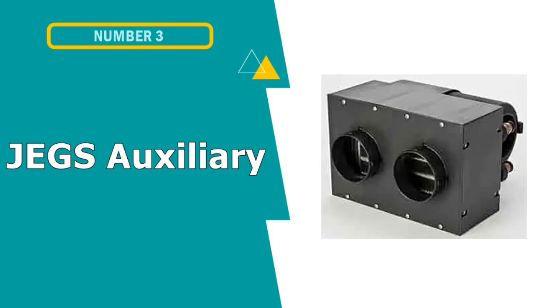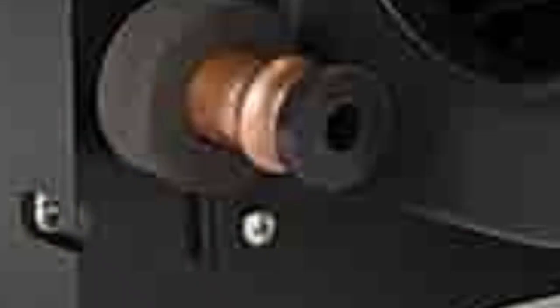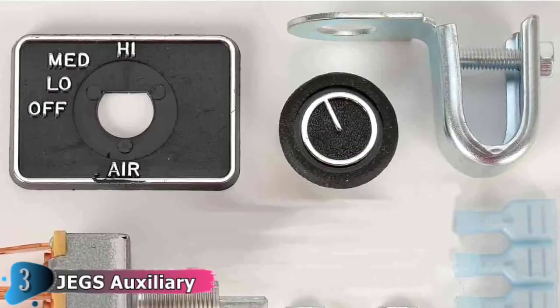Our third choice is the JEGS Auxiliary UTV Heater. The auxiliary heater assembly offers 260 CFM and 28,000 BTUs, with a mountable switch, dual front vents, and dimensions of 6.500 by 9.500 by 8.625 inches. It features a 3-speed blower, 12V operation with 5/8-inch heater hose connections, dual 3-inch vents, heavy-duty injection molded glass-filled nylon, a long-life 3-speed motor, compact design, and durable tube-per-fin core.